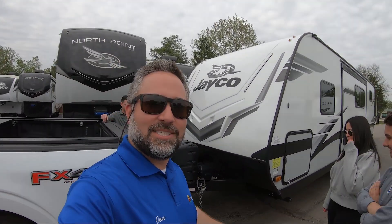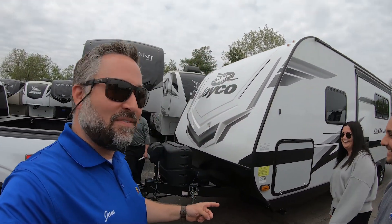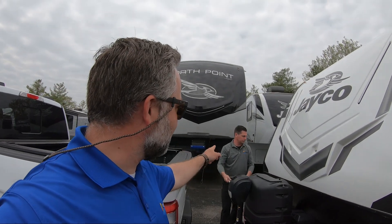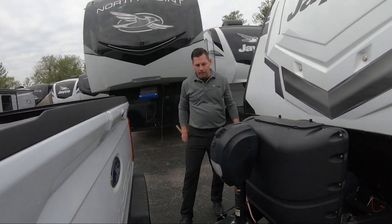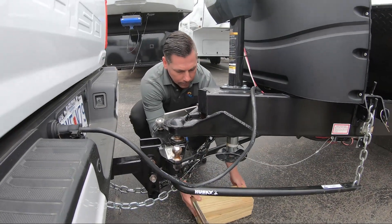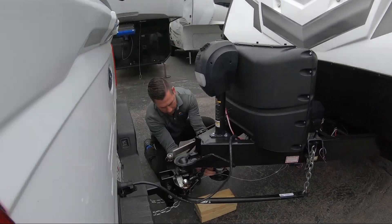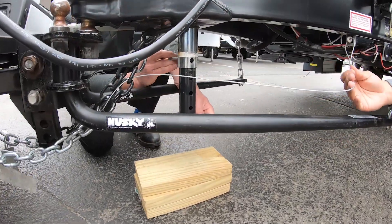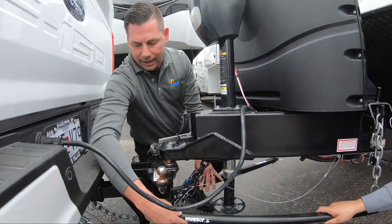We're ready to walk these new customers through the process of hitching up and the safety procedures you need to follow — check your camper every time before you take off on your first journey. Adam is going to walk us through that process. First thing we want to do: grab some blocks, we're going to put them underneath our tongue jack. On all your Jaycos you're going to have an adjustable foot on the bottom of your tongue jack, so we're going to pull this pin, slide this down, and put the pin back in.